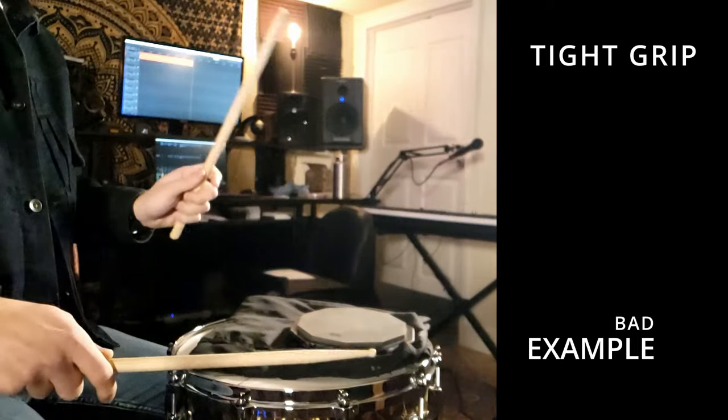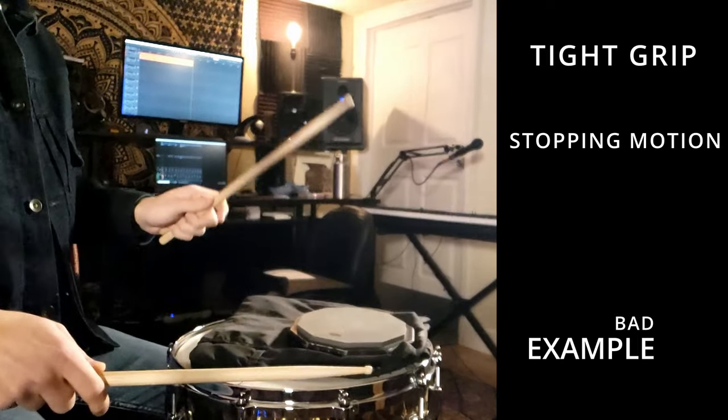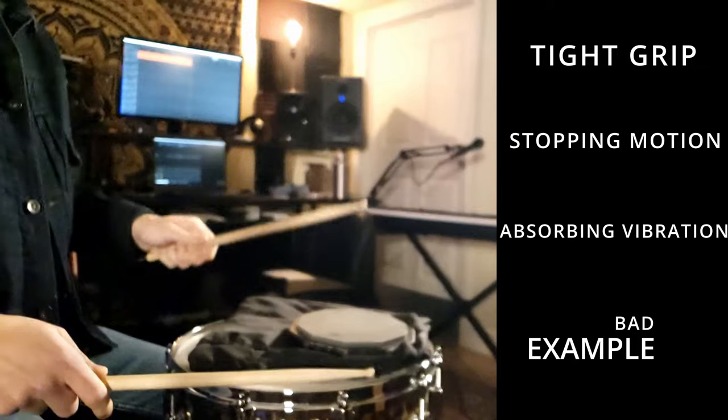Now I'm going to squeeze the stick a little bit too much and play the same thing. Do you see what I see?